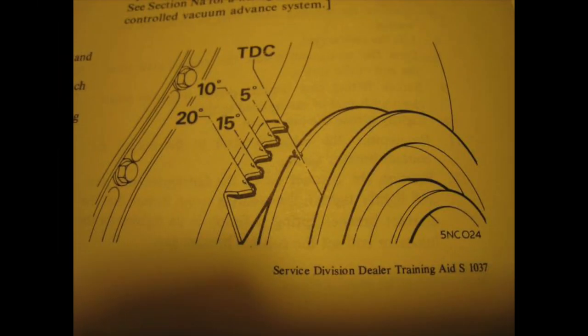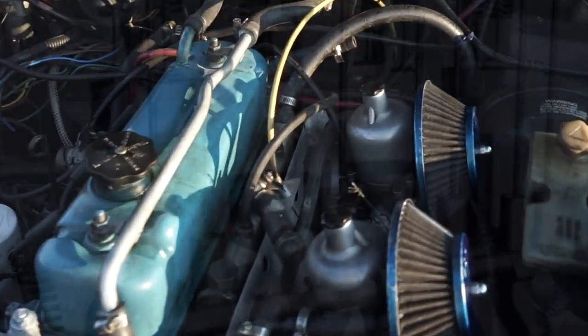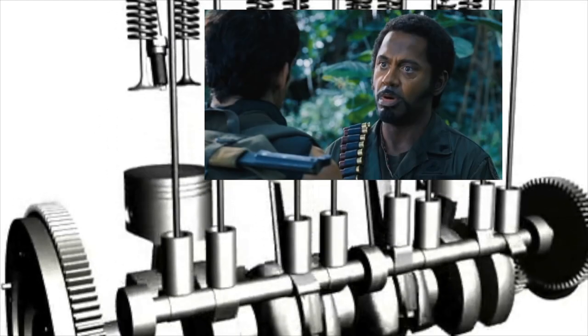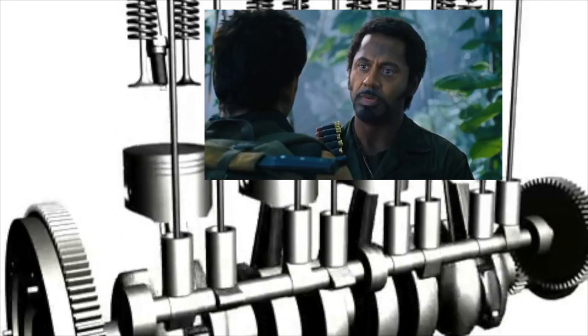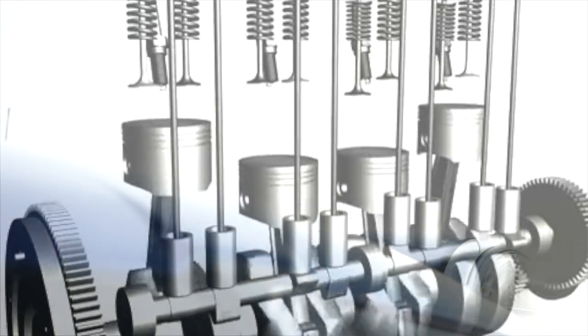If your car's timing is too retarded, it could cause it to run hot. This is because combustion is no longer contained to the combustion chamber itself, but is instead occurring throughout the entire cylinder head. This adds extra heat and also added wear and tear on your valves.